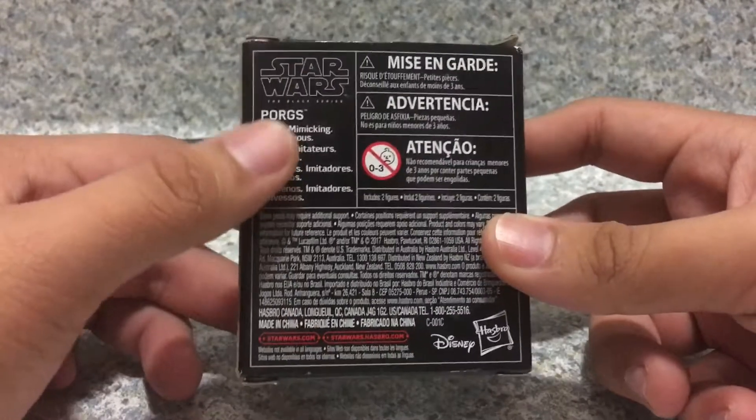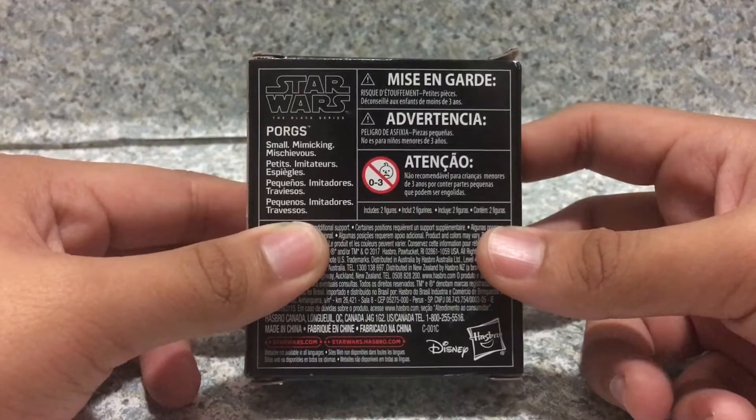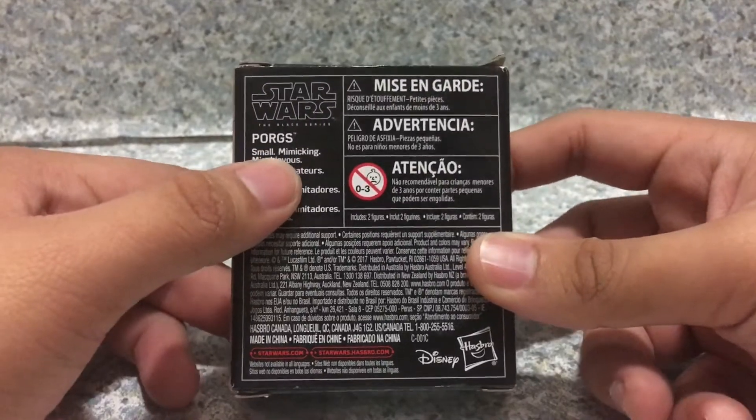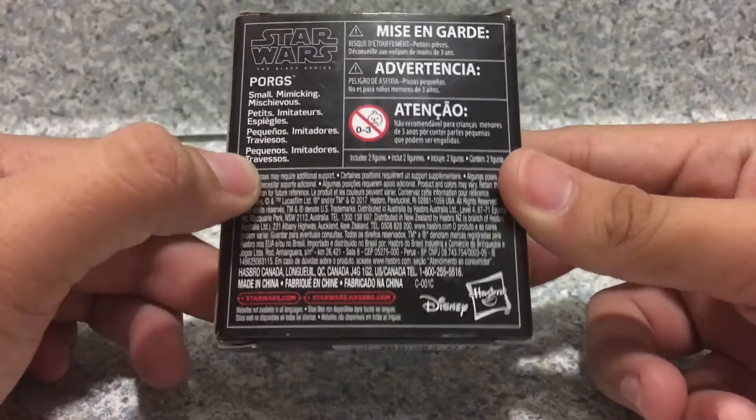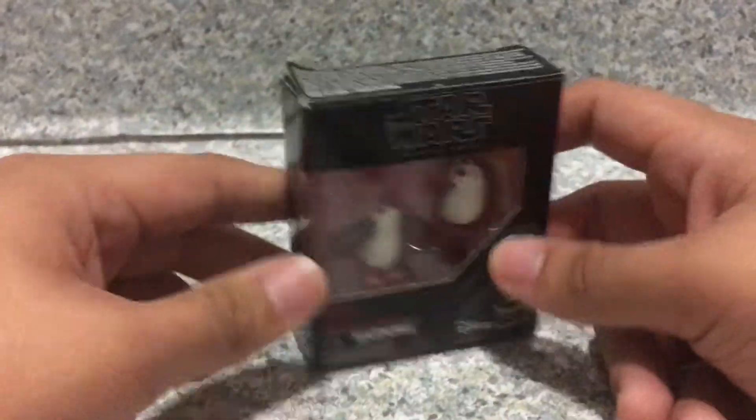On the back, you get a small little read-up. It says: Small, Mimikini, and Mischievous. I can't even pronounce two of those words. And also you get some legal stuff — made in China, and so on. So that's about it for the box.